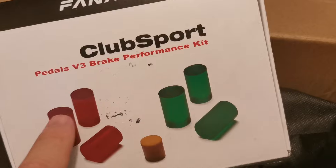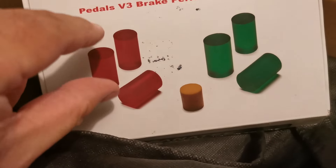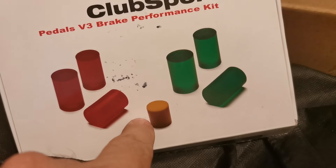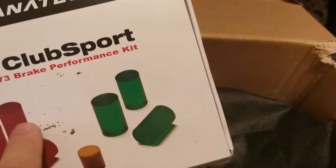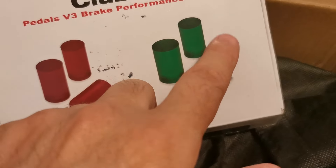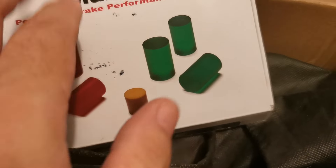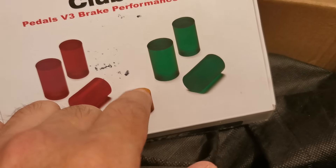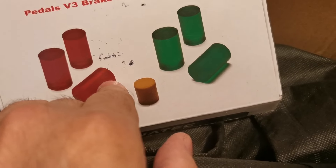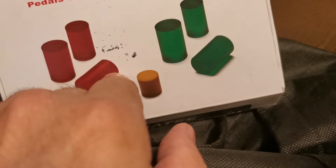These came extra — the V3 brake performance kit. You've got hard ones — these are very, very hard to press. You've got soft or mediums, and then the softest ones, and you can mix and match. You can put two reds which will be the hardest, two greens which will be a more medium feel, the softer more default ones, or green and red together which will give you a medium to hard feel.